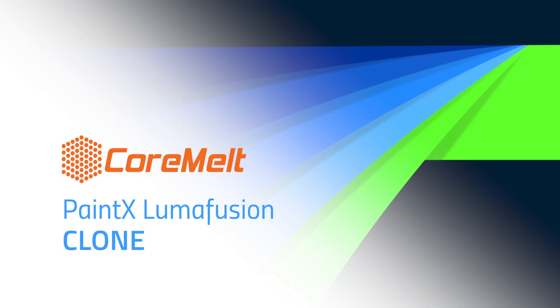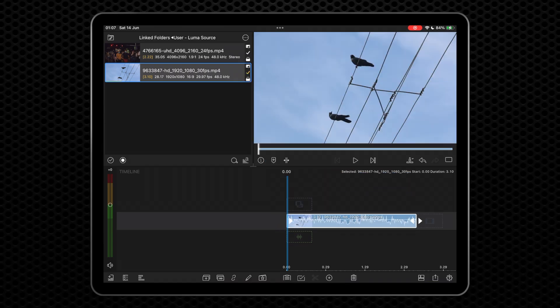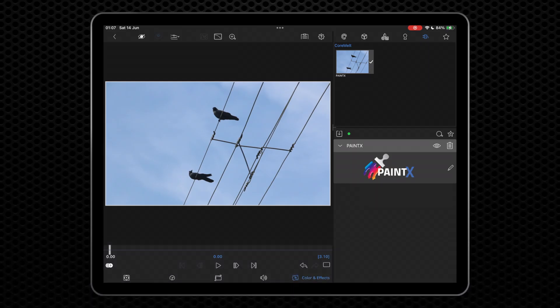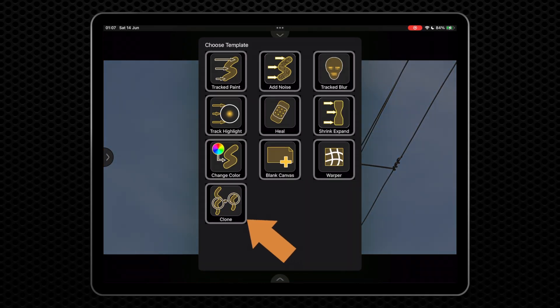We're going to show you the Clone Tool for PaintX. This brush works a little differently to the others in that we need to set a clone offset area. If you've used the Clone Tool in other graphics applications like Photoshop, it's quite similar. Apply PaintX and open the editor, then choose the Clone Tool preset.